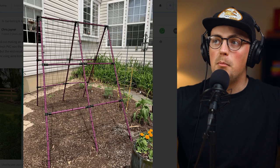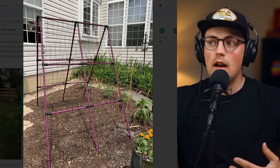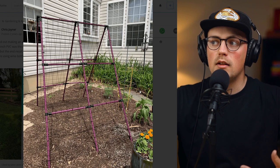We're happy when you finish a project, no matter if it's with our stuff or something else. This is a great example of a mixture of both because Chris used half inch PVC and then took advantage of our clamp style connectors to build this A-frame trellis with PVC.